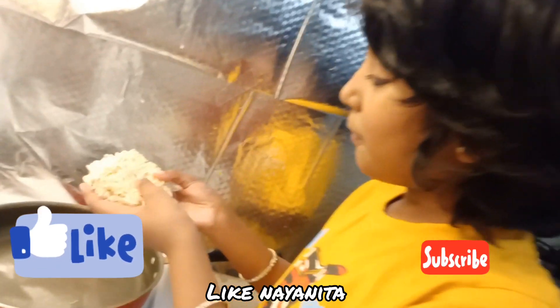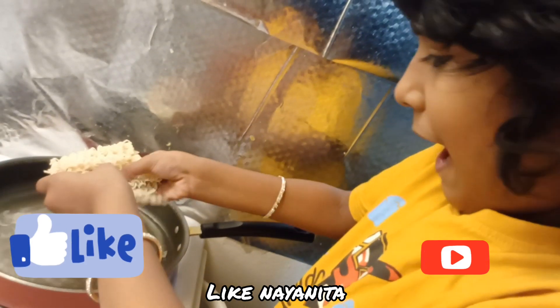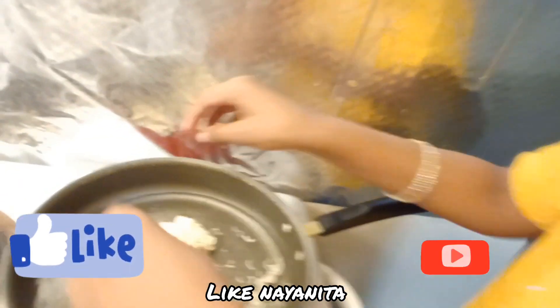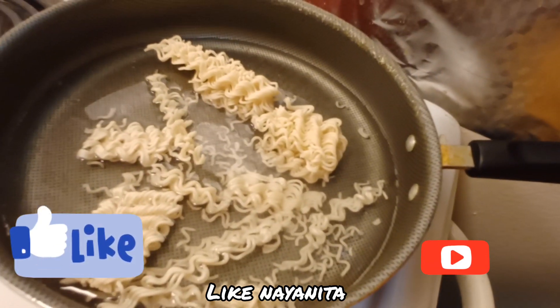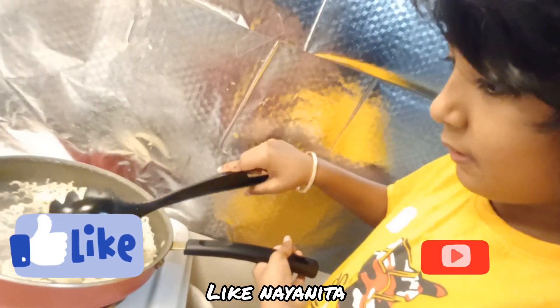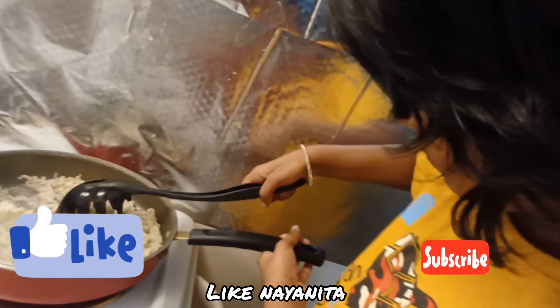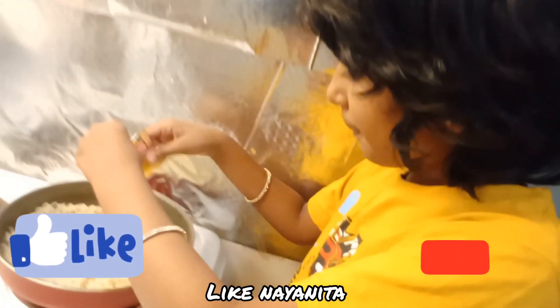We need to break the Maggi into two pieces and put it into the pan. Now I'm going to put some masala.